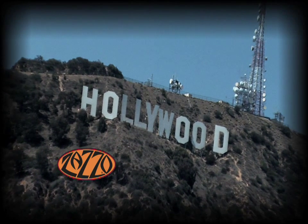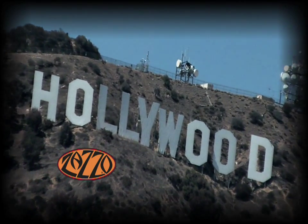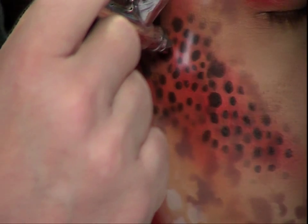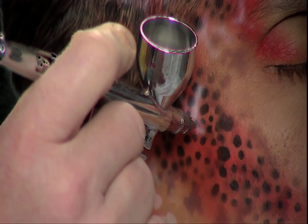Bradley was originally approached by Zazzo to create a line of stencils exclusively for the working makeup professional. Though they were originally intended for the makeup artist, other airbrush artists will find them just as useful in their given area.